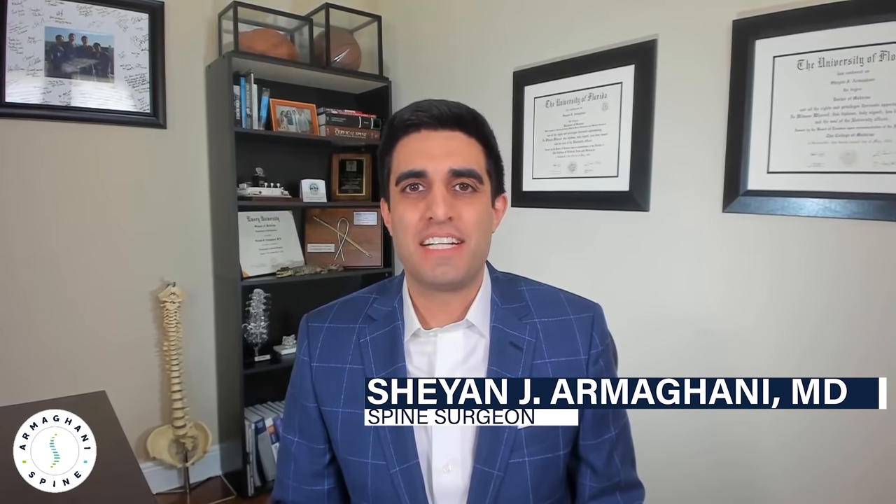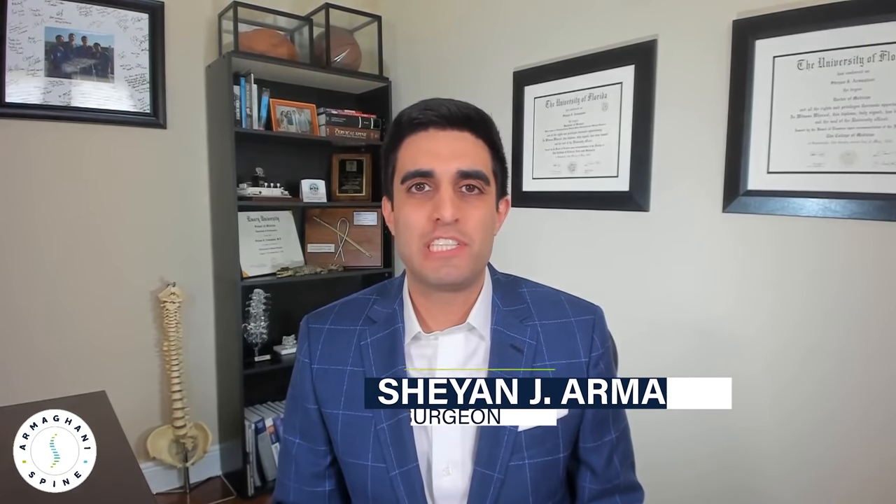Hey everyone, Dr. Armaghani here today to talk to you about one of my favorite procedures, the T-LIF, also known as the transforaminal lumbar interbody fusion.